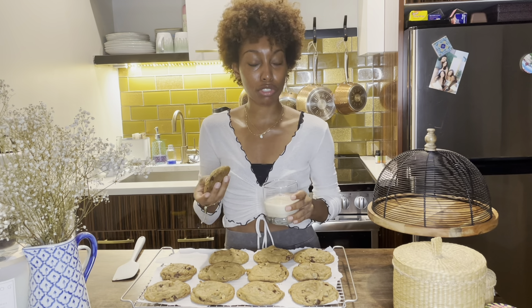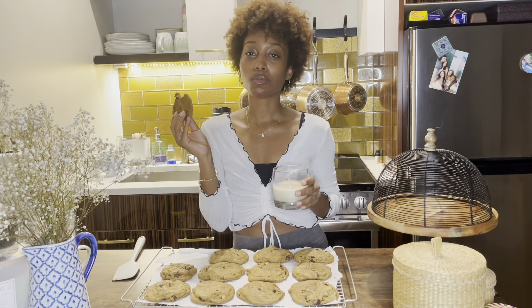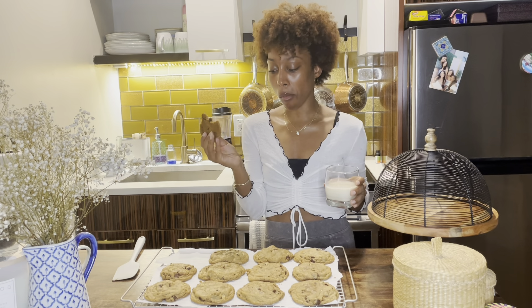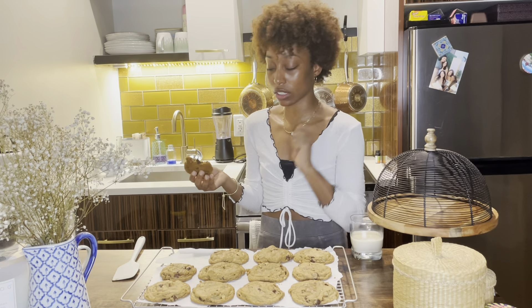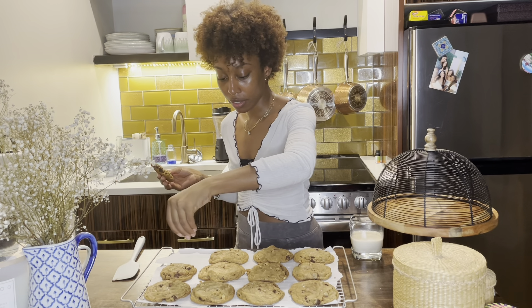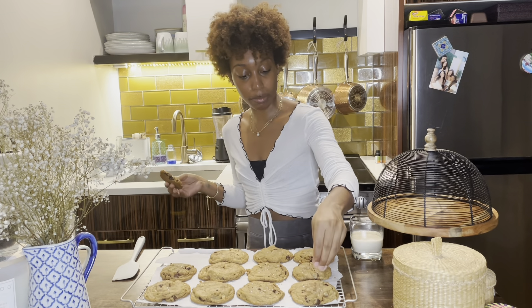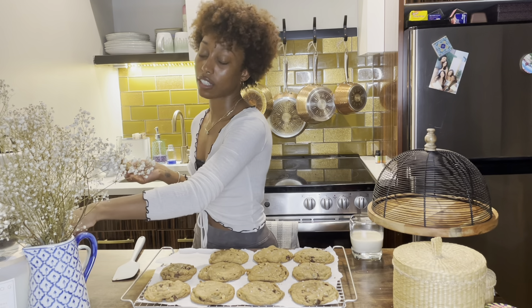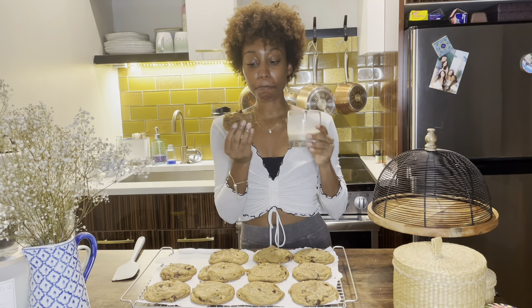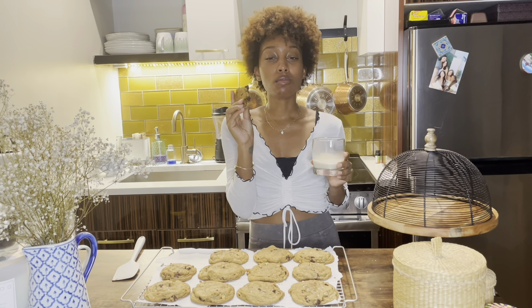Oh my gosh, so good. Do you dunk these? Mmm. Wow, so good. Really, really good. The dark chocolate is amazing. Mmm. You know, I'm tasting little bits of the sea salt, but you know what I'm going to do? While they're still kind of hot, I'm just going to sprinkle a little — getting salt everywhere. While they still have some warmth to them, I'm just going to sprinkle a little sea salt on them. This is like the fun impromptu thing. Wow, really good. Love it.